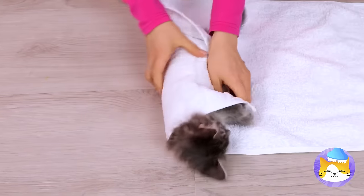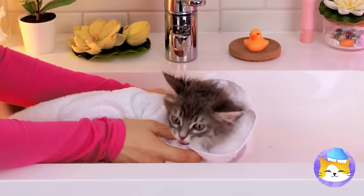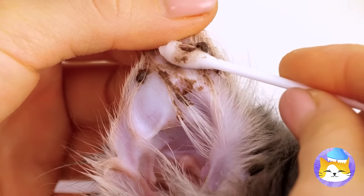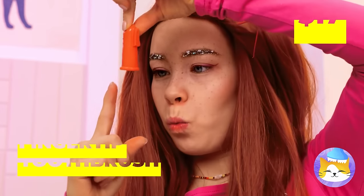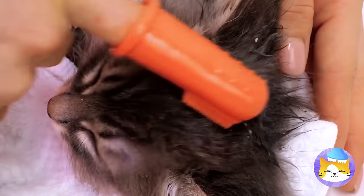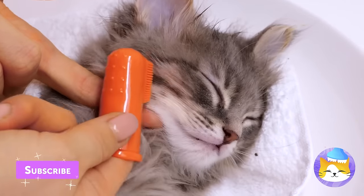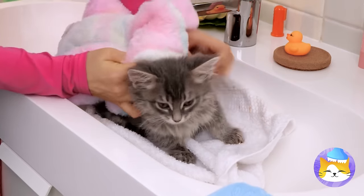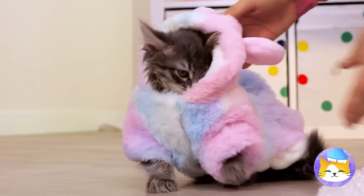Now let's bundle you up like a little burrito. Let's clean you up — we should start with those ears. This calls for heavy-duty stuff. Good thing we've got a fingertip toothbrush. Really get in those whiskers and scrub those messy paws. Almost done. You can dry off and cosplay as a bunny at the same time.